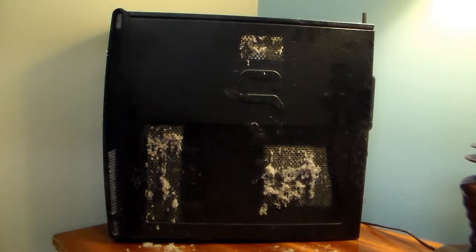Hello YouTube. How to clean the dust out of your CPU tower, your PC tower. That way your computer can breathe a whole lot easier, because over time dust builds up and then it blocks the little holes so your computer cannot breathe.